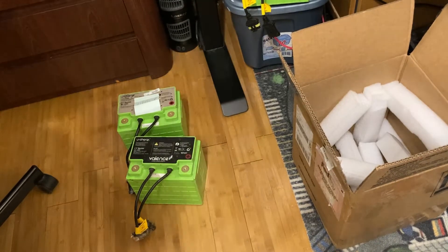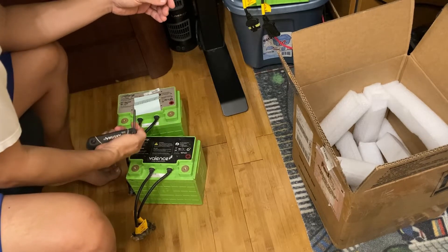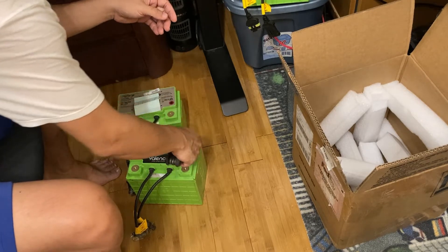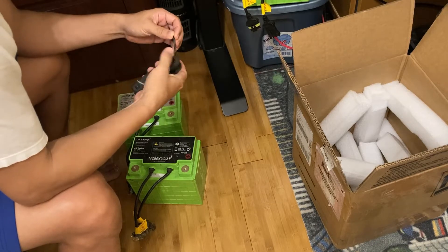Hey guys, welcome back. Just a quick talk about Lithium Iron Magnesium Phosphate batteries — specifically Lithium Iron Magnesium Phosphate. Heard really great things about it, figured I'd see what the hype's all about.